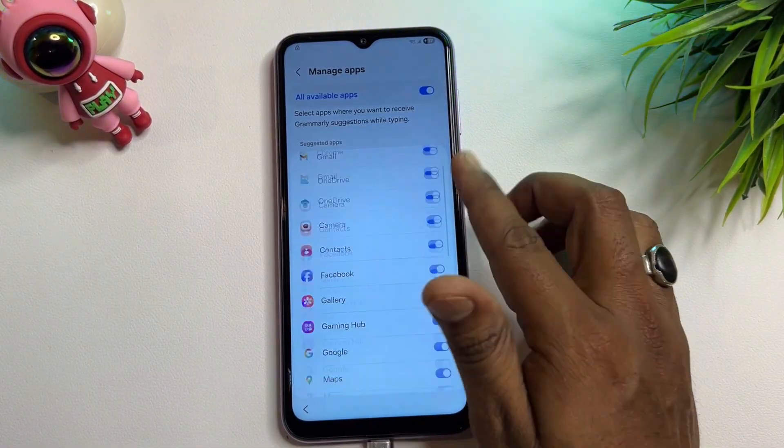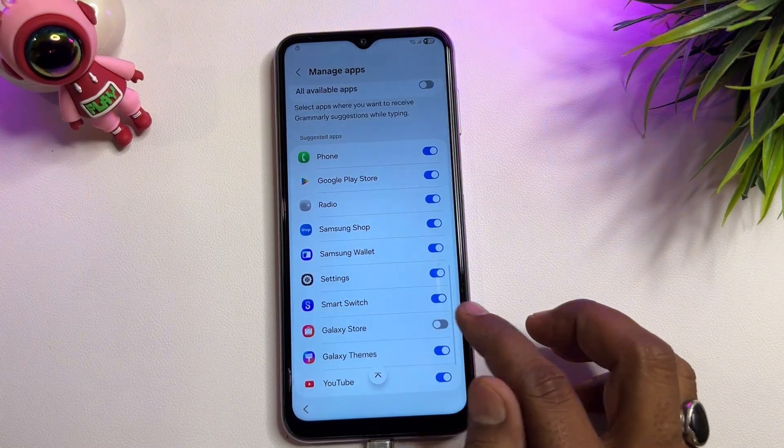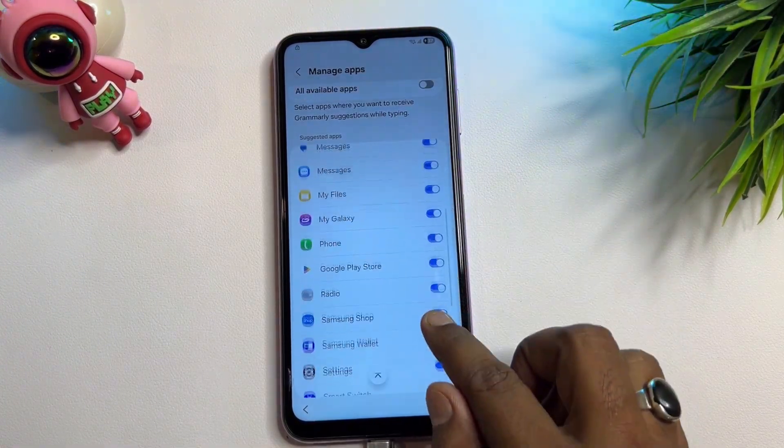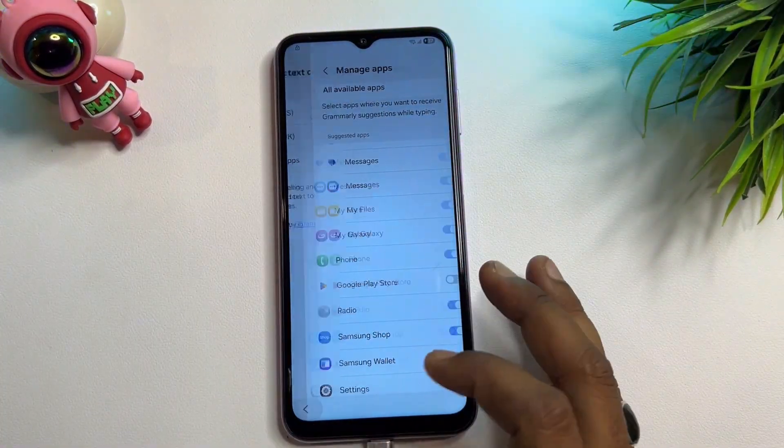Find Galaxy Store and turn it off. Then scroll up, find Google Play Store, and turn that off as well.